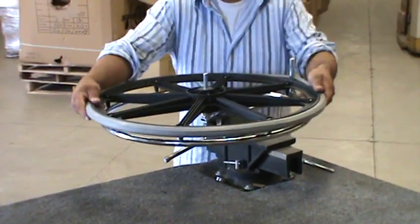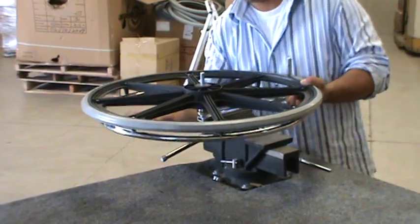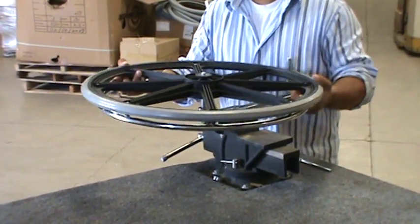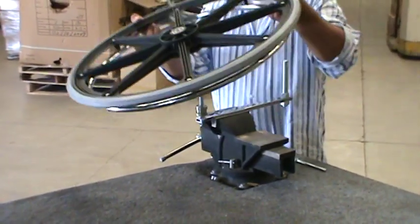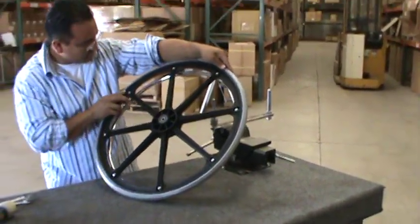Tap the wheel off the pegs and inspect the tire to be sure it's all the way on.